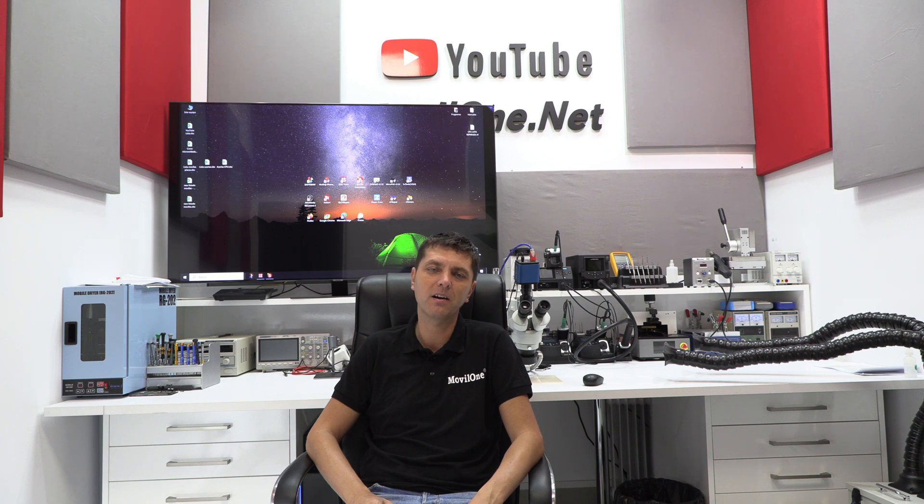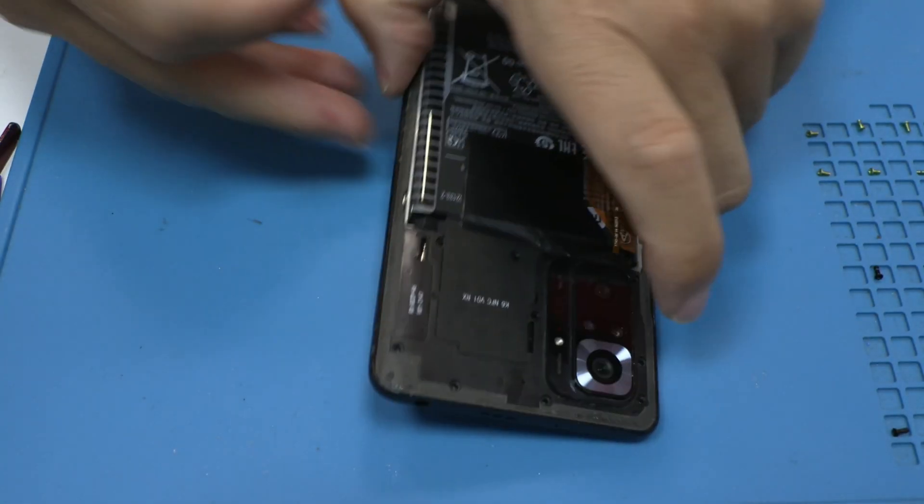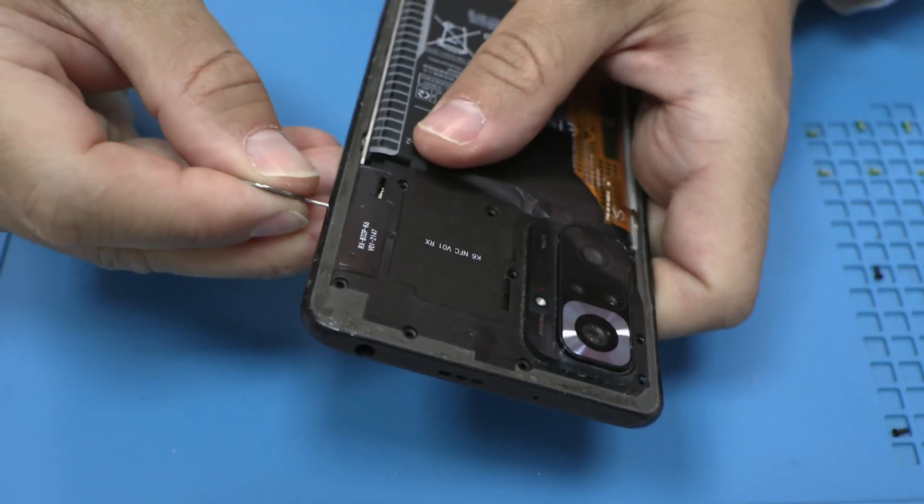My name is Leonardo and I'm here to prove it all in this video. Stay until the end — I promise it will be worth it. Let's cut straight to the chase. We'll disassemble this device and I'll show you what's going on.